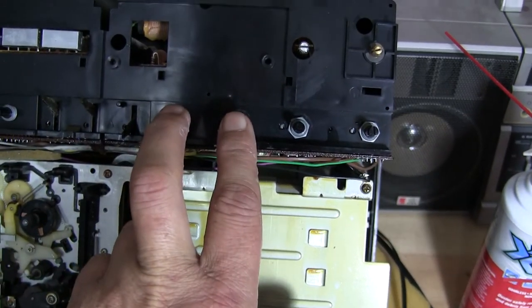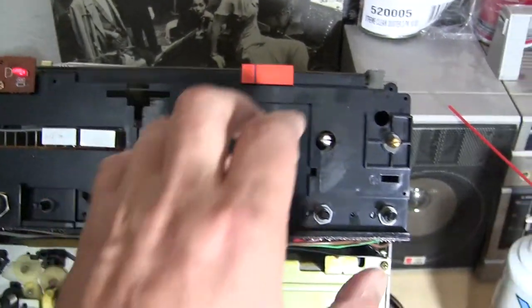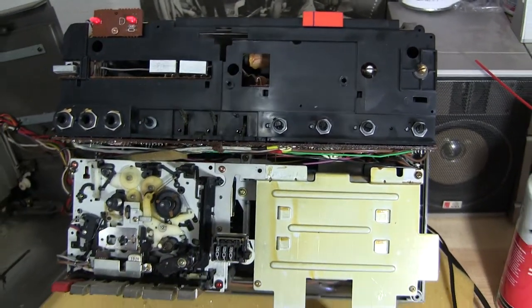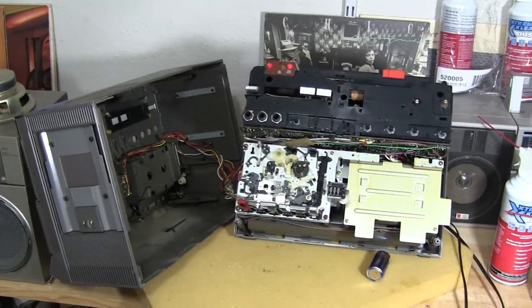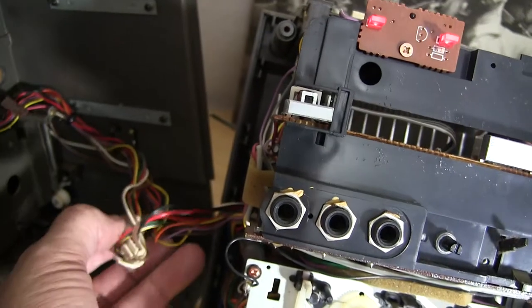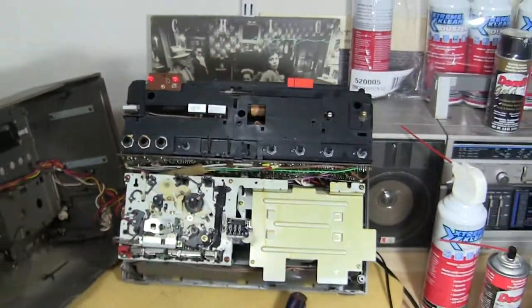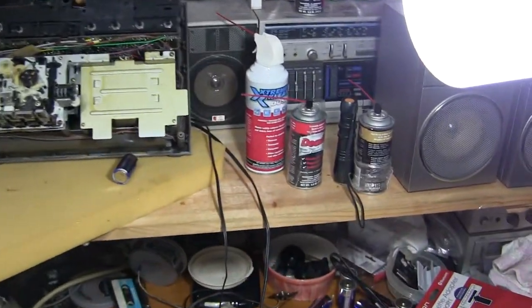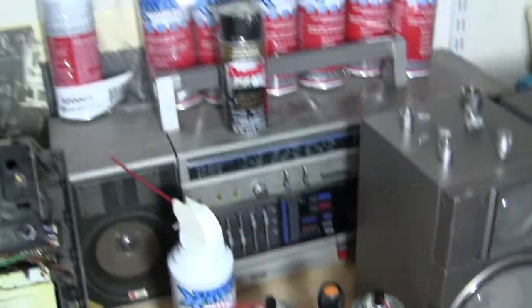I was only able to access two controls: the balance and the volume. The bass and treble controls are hidden by the circuit board, and I'm not taking this thing apart any further. I just wanted to confirm there is good stereo sound in this unit before shipping it. The connectors and plugs are all nicely clipped. You must have the proper tools and plenty of compressed air when doing this.